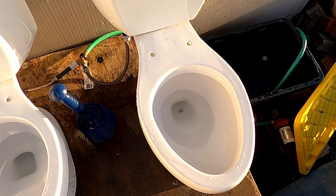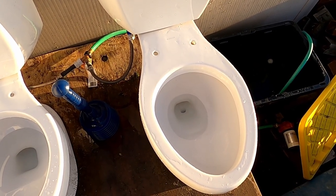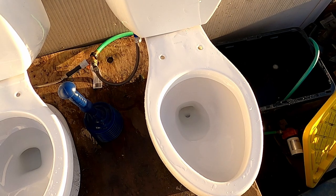I'm going to have to unattach this toilet and flip it over because I cannot get it out with a plunger.